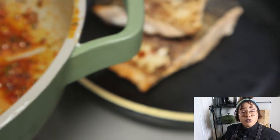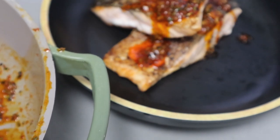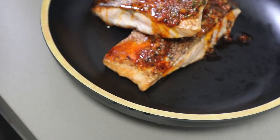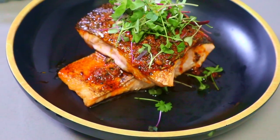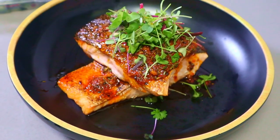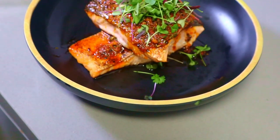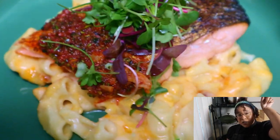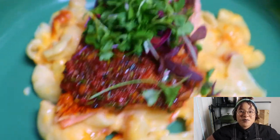Now you've got this beautiful crust and moist salmon. I'm gonna show you guys how to plate it with a nice sauce and some micro herbs on top. You can eat it like this, or you can serve it with the mac and cheese from a couple videos back - I'll put the link up top. It was terrific with the salmon.